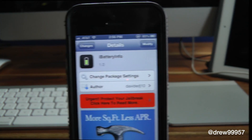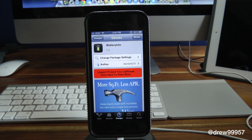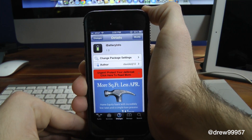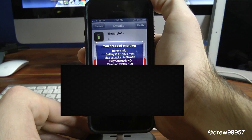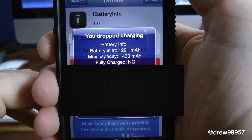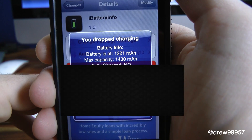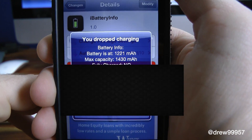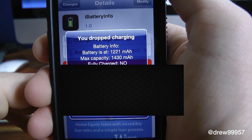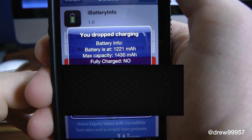Let's check this tweak out. With iBattery Info, I'm going to go ahead and pick my device up off its dock and watch the tweak itself. As you can see right there — stopped charging — it gives you the battery information: max capacity, full charge, charging cycle, serial number, etc.